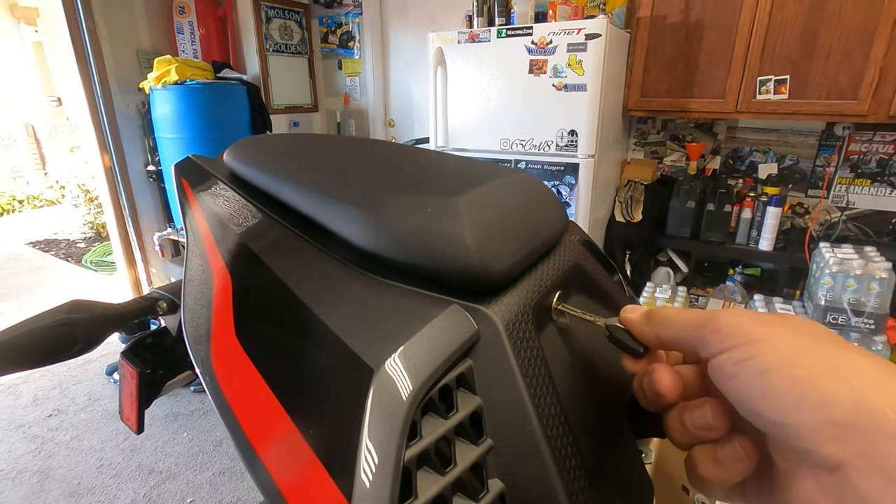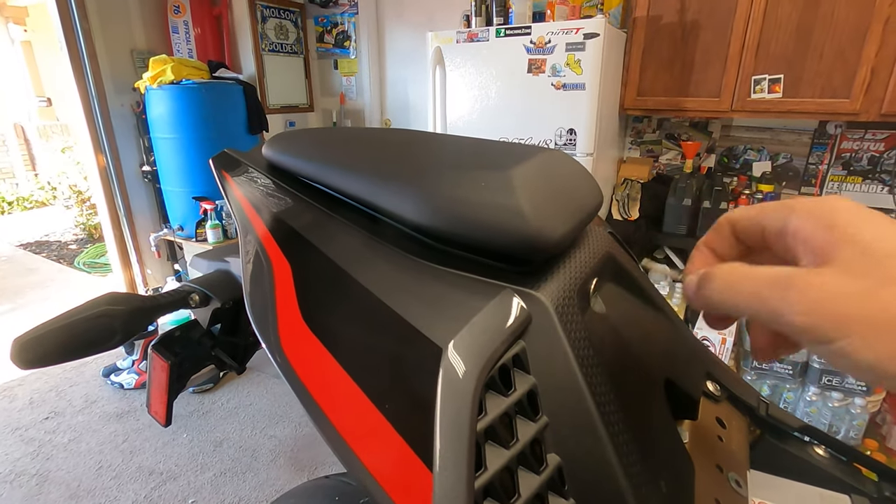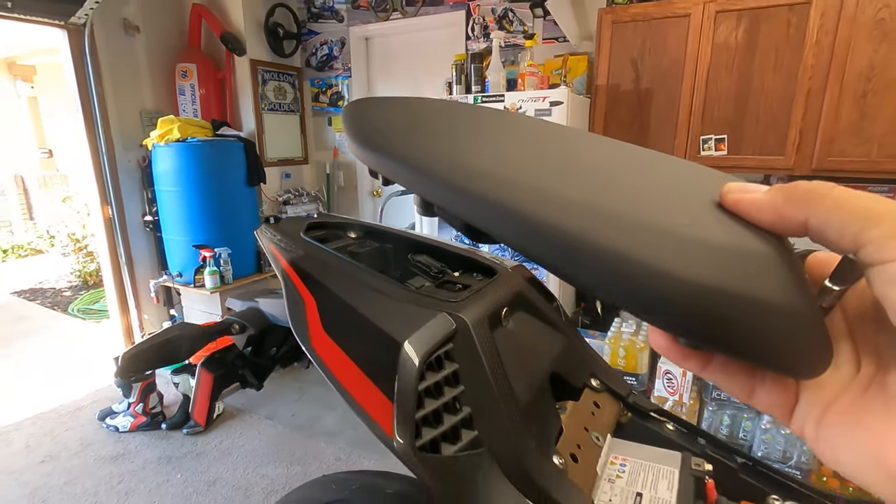To remove the front seat, pull up at the back and you'll see right in here is a little bolt. Go ahead and remove this one bolt and that removes your seat. Now go ahead and remove the passenger seat — get your key in there and remove the passenger seat.